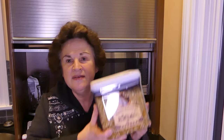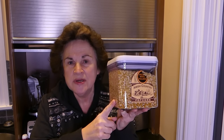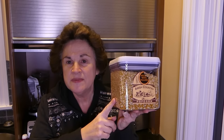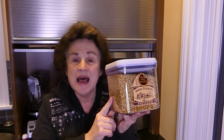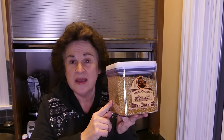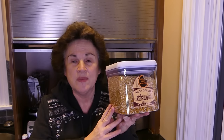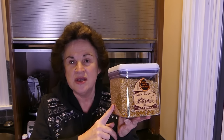Popcorn is an economical snack, especially if you buy regular popcorn. I on the other hand buy non-GMO popcorn — this is the Amish variety — so it is a bit more expensive, but I feel a lot better about my grandkids eating it. It's up to you; you save a lot of money by not getting the non-GMO variety.